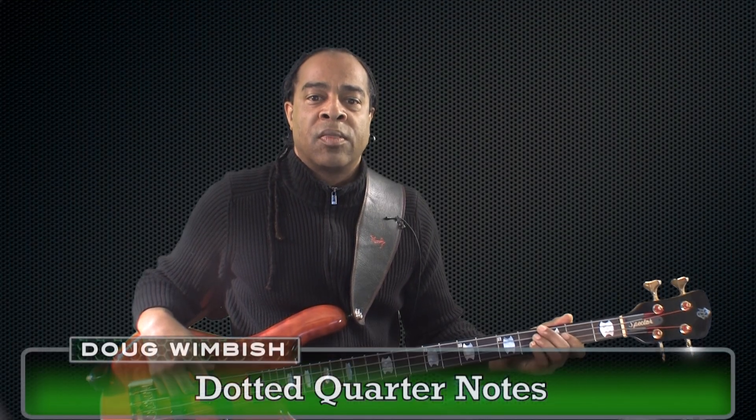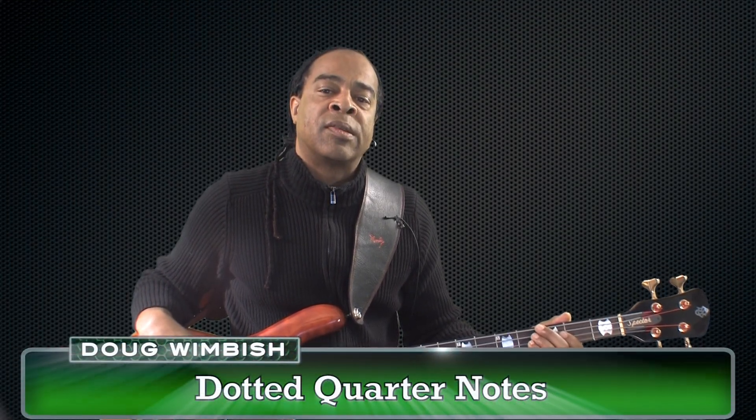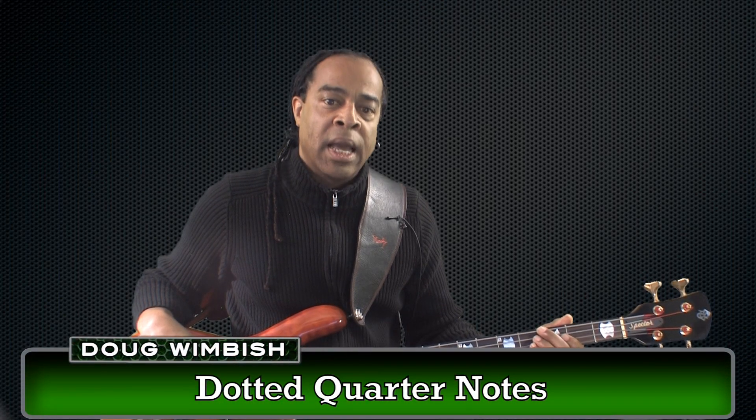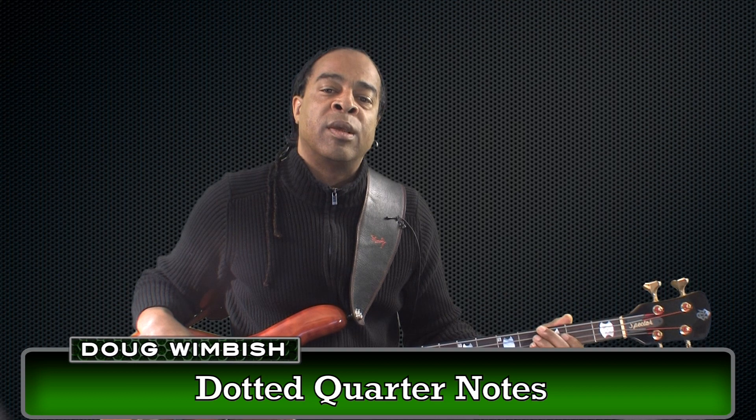Dotted quarter notes. The dot after a note increases the duration of the note by half of its original value. A dotted quarter note would receive one and a half beats or counts. You'll usually see a dotted quarter note followed by an eighth note.